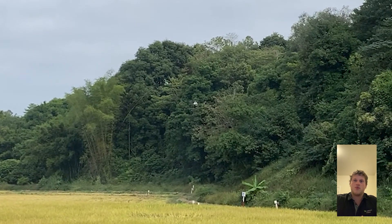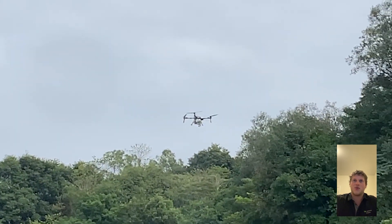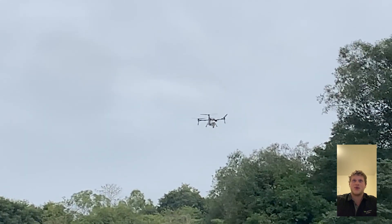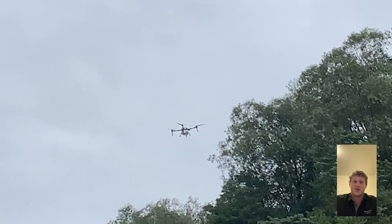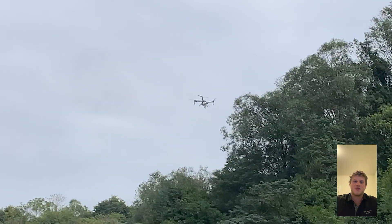With the P150 we're not flying 13.8 meters a second anymore — we're flying 18 meters a second, which is more like 40 miles an hour instead of 31. The 31 miles per hour can still really hammer out the job, but think about how much more efficient you're going to get at 40 miles an hour.